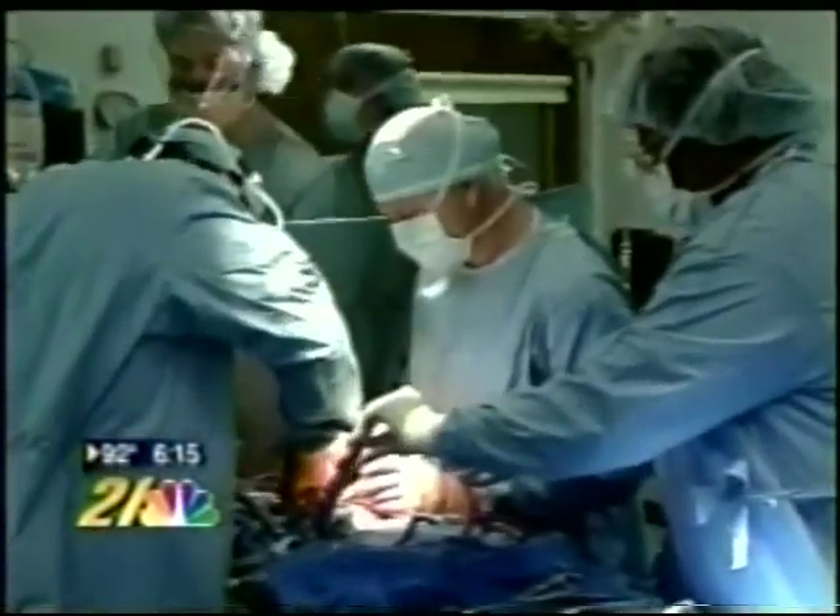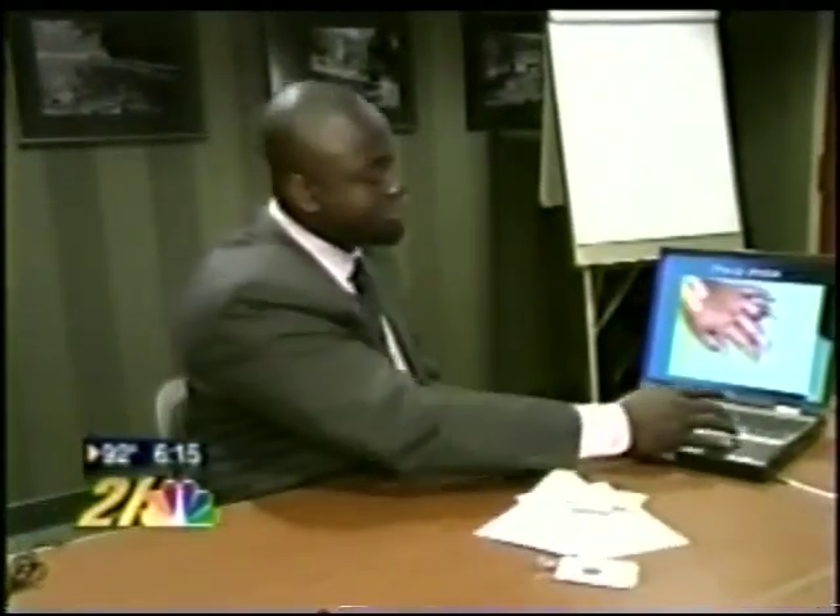There are only a few of these specialized surgeries performed in the country. Dr. Obeng performed 35 of them just last year.